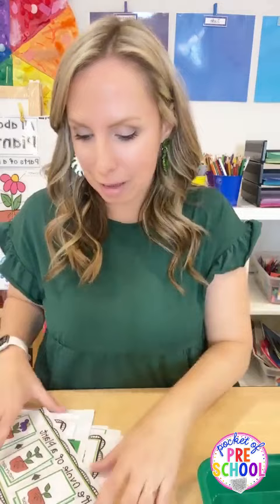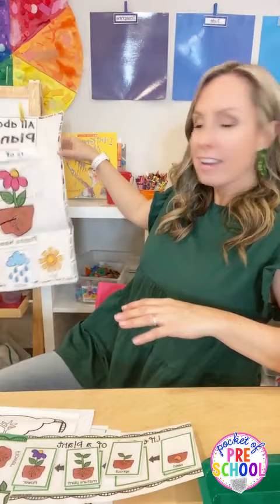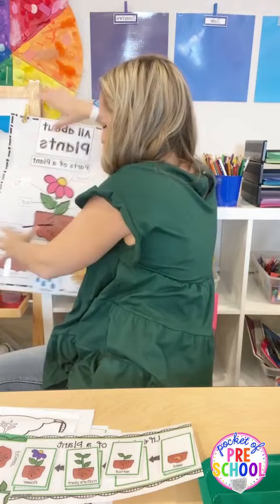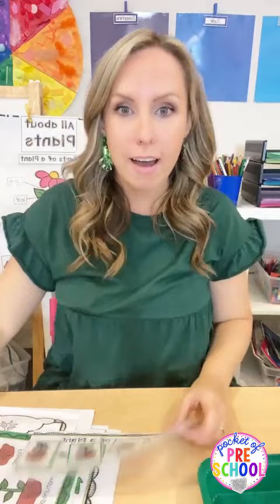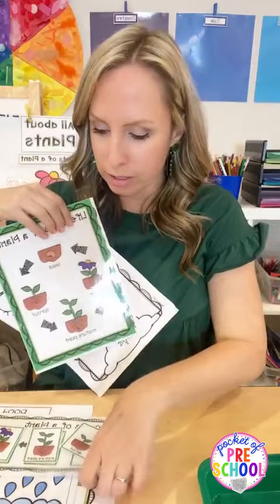First, up in the comments or at the top of this post, there are links to all the things. The most important thing is a freebie for you guys - the life cycle of a plant in clip art version, which you can make into Velcro. There's also a plant anchor chart on the blog, a life cycle of a plant poster in simple and more tricky versions, and a journal printable.